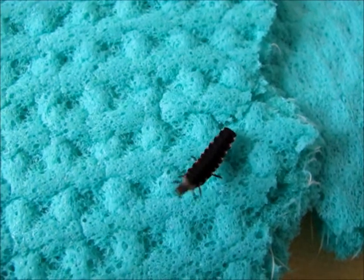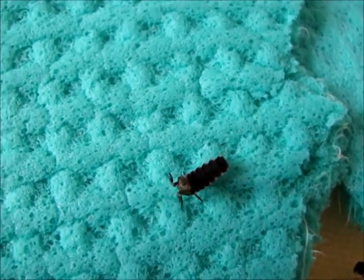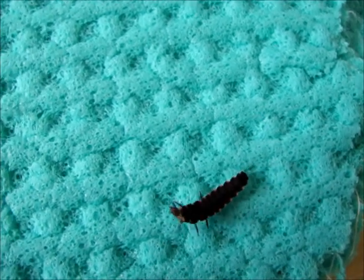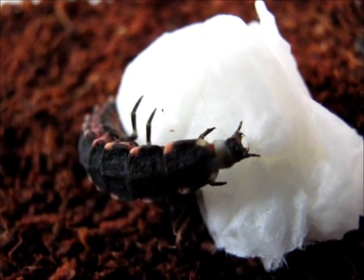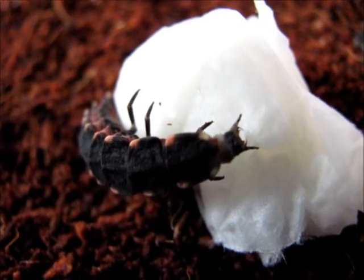Hungry larvae will roam the box, especially at the edges, with questing head movements. No separate water sources need to be given. Only really dehydrated larvae — like this escapee here — will drink from droplets or water-soaked material.